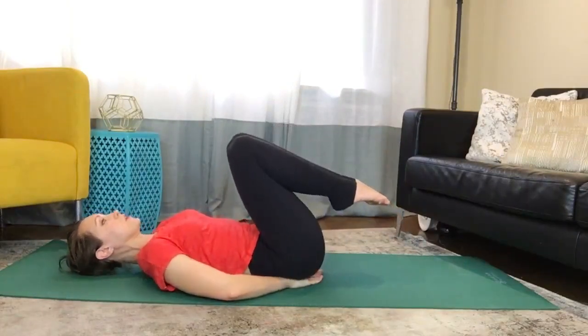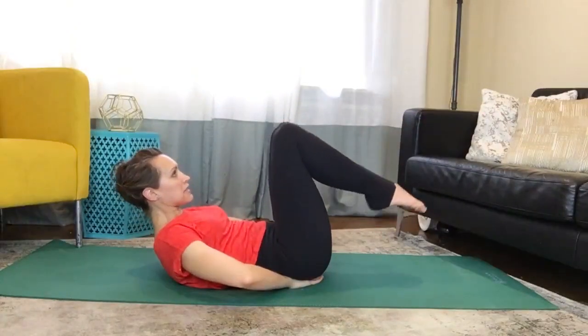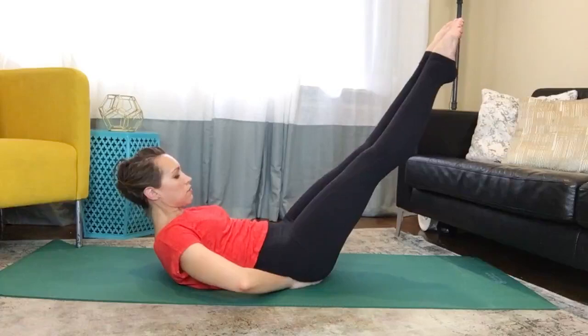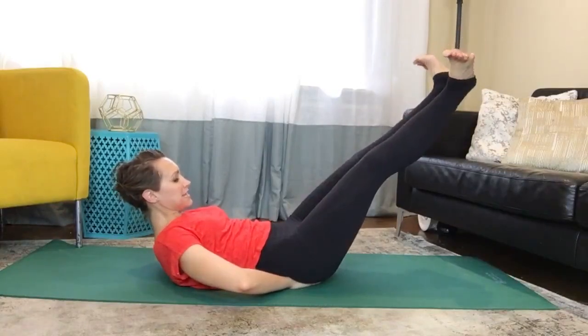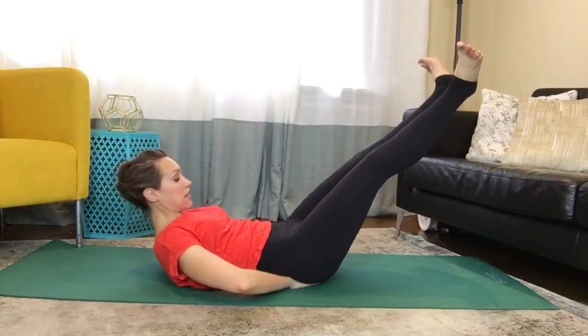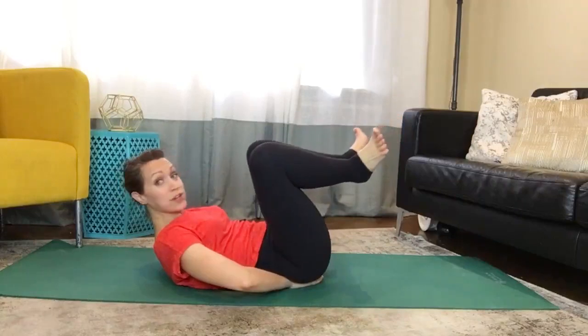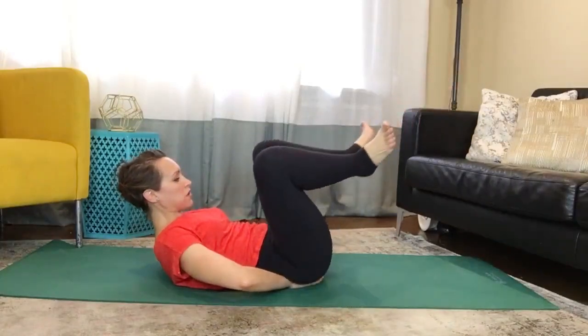Bring your knees in towards your chest, curl your head up, deepen your abdominals, and then bring your legs up to a 45 degree angle and rotate the legs out. Heels together, toes apart, flex the feet, and bend your knees like a little frog, and then straighten the legs up, zipping those inner thighs together. I'm already shaking because we're already working our abdominals as well as our inner thighs.